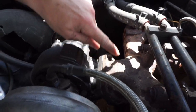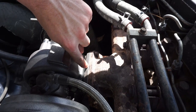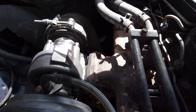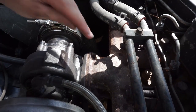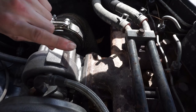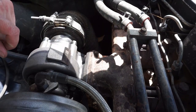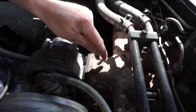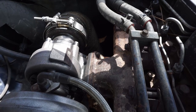Quick breakdown - this is a twin scroll setup, so you have a divider in here and a divider in the turbo as well. It splits into the front three cylinders and the rear three cylinders. Long story short, it helps with power and efficiency. We know the Cummins is hottest in cylinders four, five, and six - that's the back half of the scroll. So we want to measure those hottest cylinders and we're going to drill right about here to measure those hottest three cylinders.